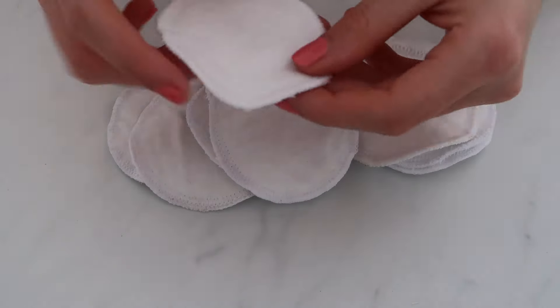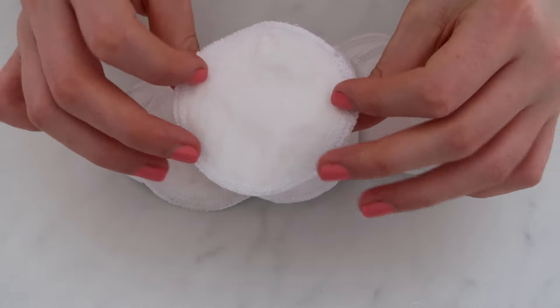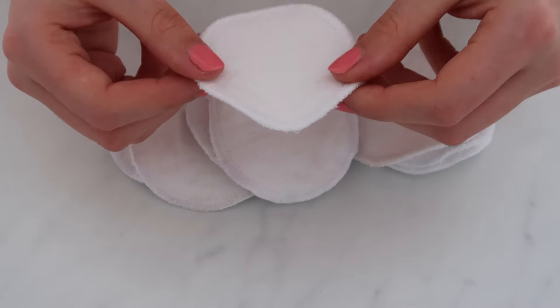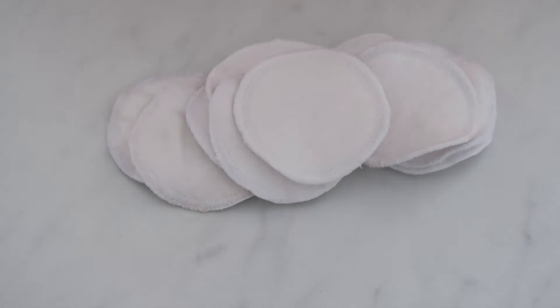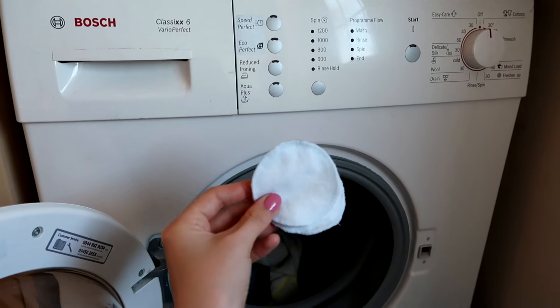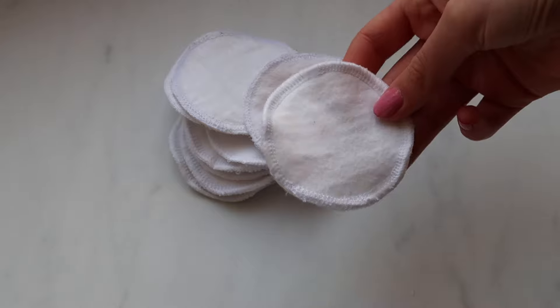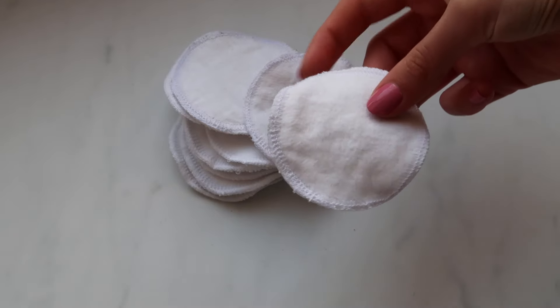These are the finished cotton pads. Once you've used them, just pop them in with your normal washing and give them a wash on 30 or 40 degrees as you would your usual wash, and then they'll be good as new again.